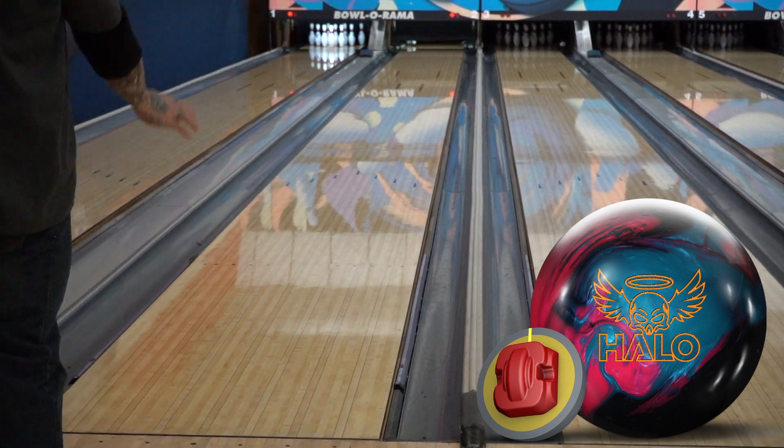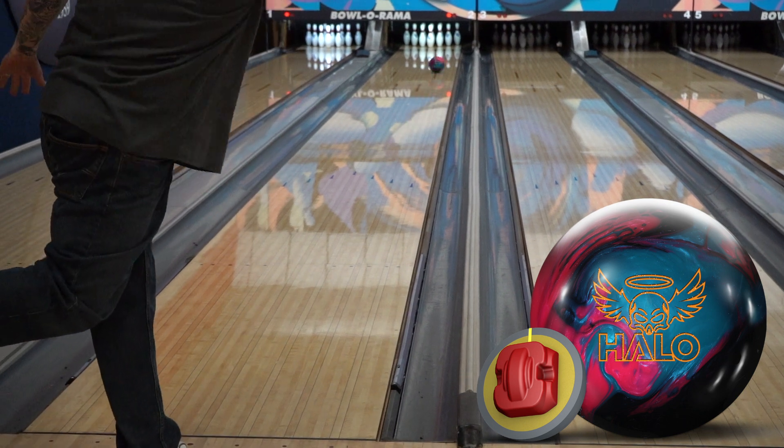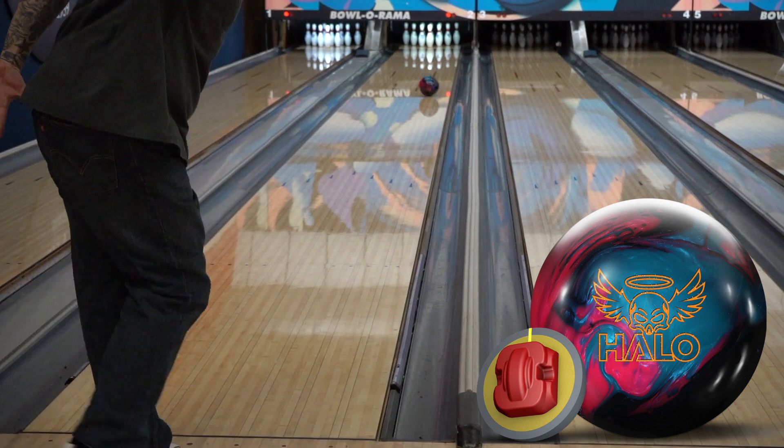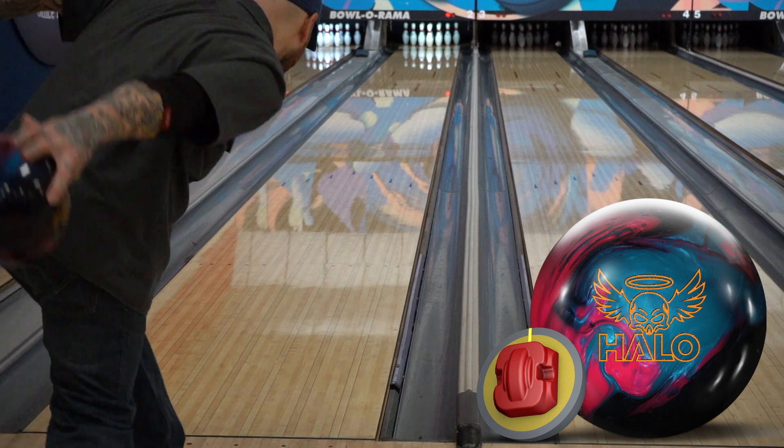The Halo was not as forgiving as a solid ball would have been, but let's face it — you don't go out and drill a pearl to control the break point. You want to see that ball get crooked down lane. I had a lot of fun throwing it. I would stack this ball right under the Hypercell Fuse as far as overall strength goes.